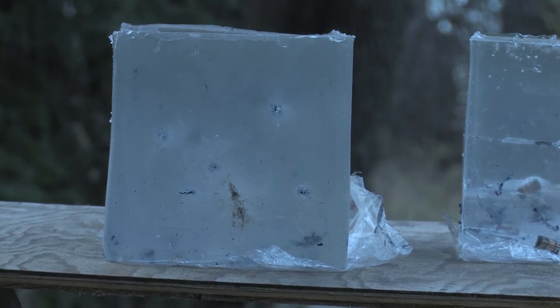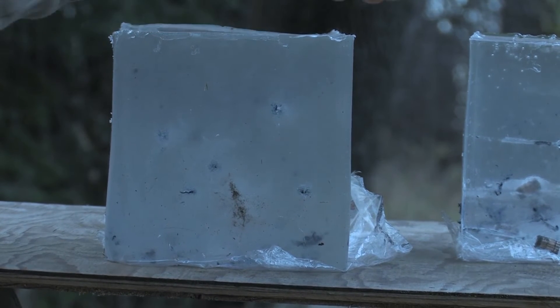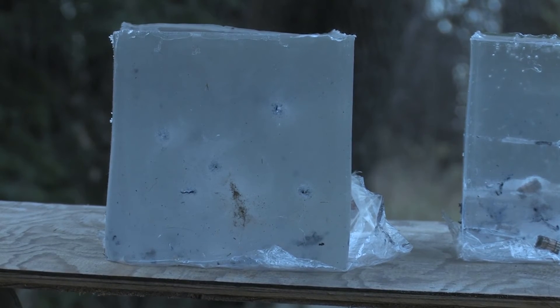Initial gel block for the cast load 375 H&H hunting load that I used this year. In the original block, this is the exit block — the second block — it did not have very much initial damage, which was very surprising. Through the original 16 inches, it created a very pistol round-like initial damage.